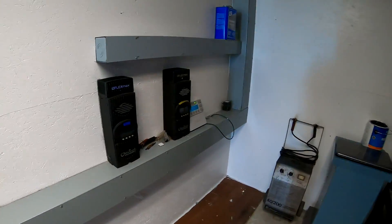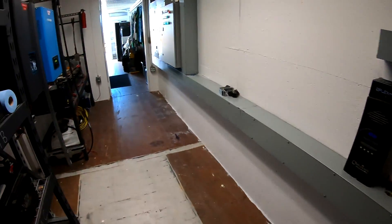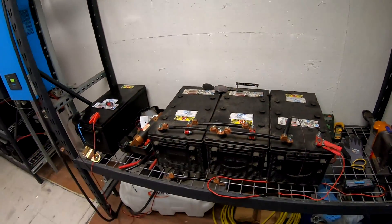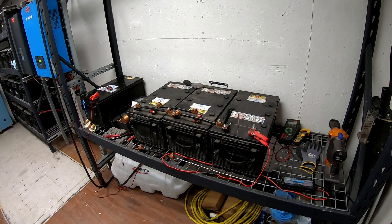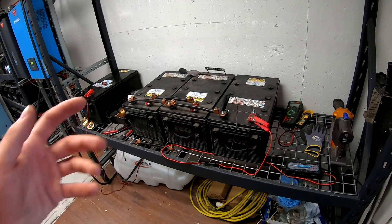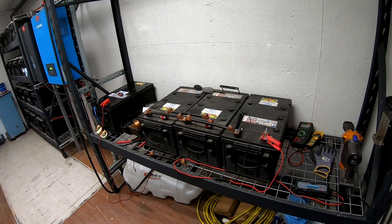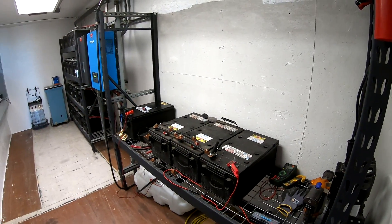If you guys like this video and want to see more technical tests like it, be sure to subscribe to the channel. All these batteries are getting ready to be replaced — some of them are not working well. My plan is to do some destructive testing to see just how much they can take, including what happens when you put 120 volts to a battery. Subscribe, comment, rate, and I'll see you guys in the next video.